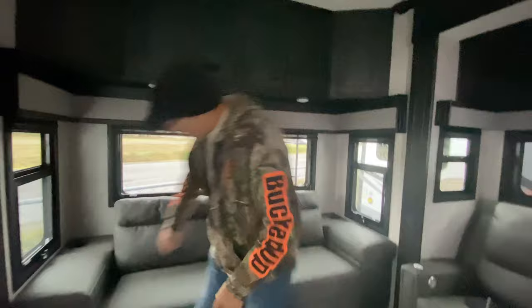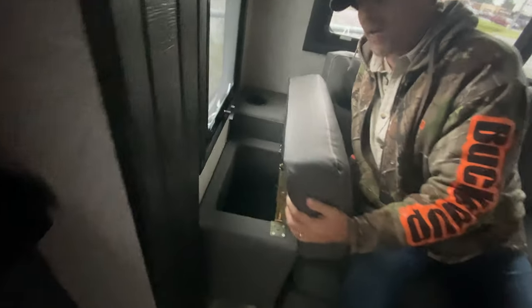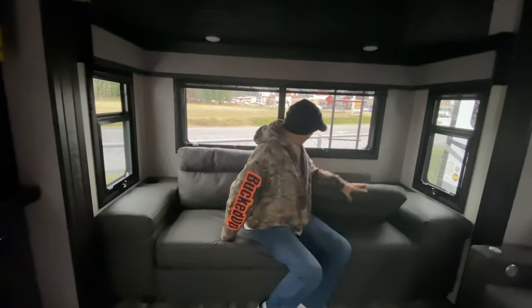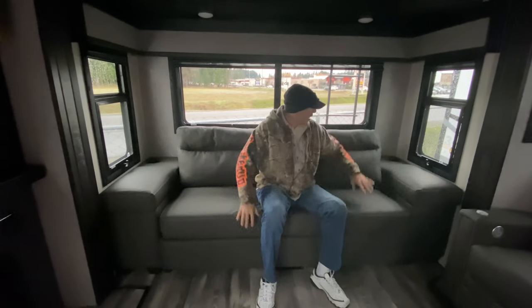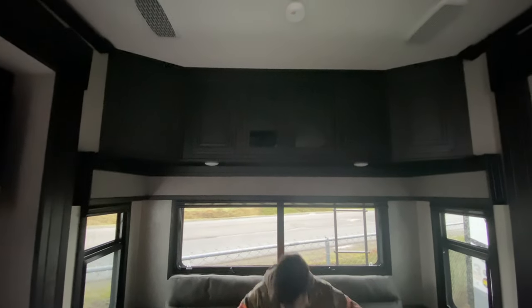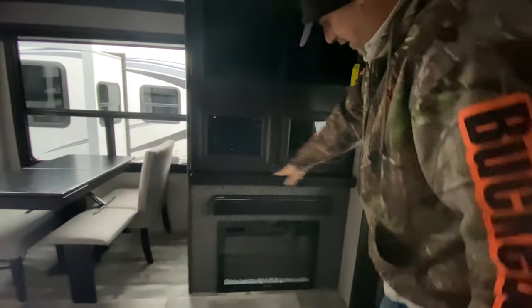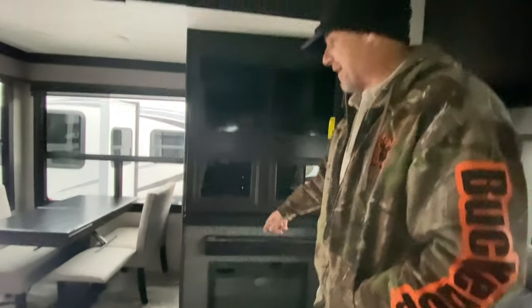On this side you've got a full sofa. The seat cushions open up for storage, and there are cup holders in the back. This folds out to be a jackknife bed. There's some cool storage above and corner cabinets as well. The entertainment center is on the other side: TV up top, storage below with glass-front doors, a Furion sound bar beneath that, and a fireplace with some faux rock surround — I kind of like that.